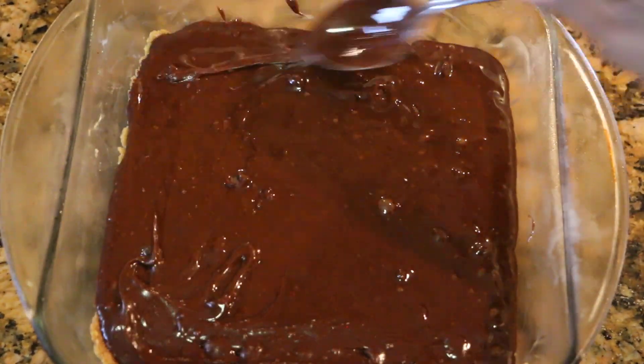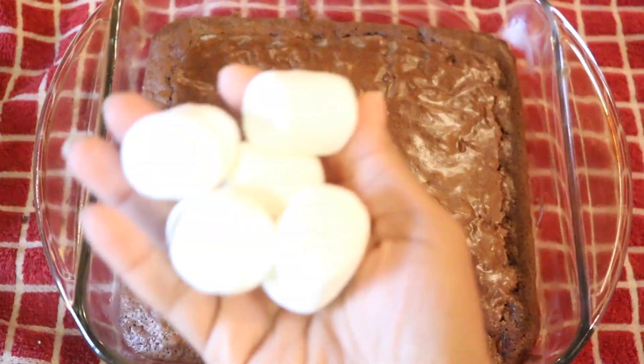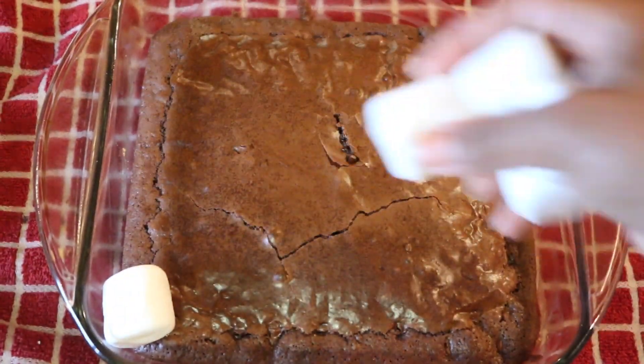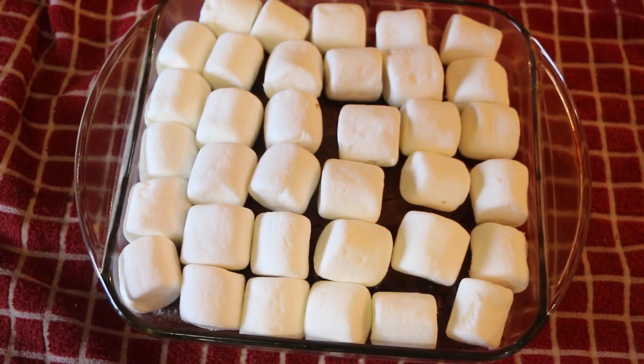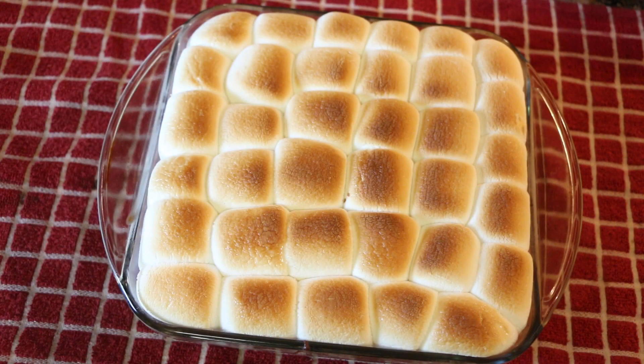We're gonna bake it according to the instructions on the box. For me, it called for 40 minutes at 325 degrees. After it's done, I'm adding our marshmallows — covering everything up with marshmallows — and I'm gonna bake it on broil for about five to eight minutes until the marshmallow is nice and toasty, just like that.